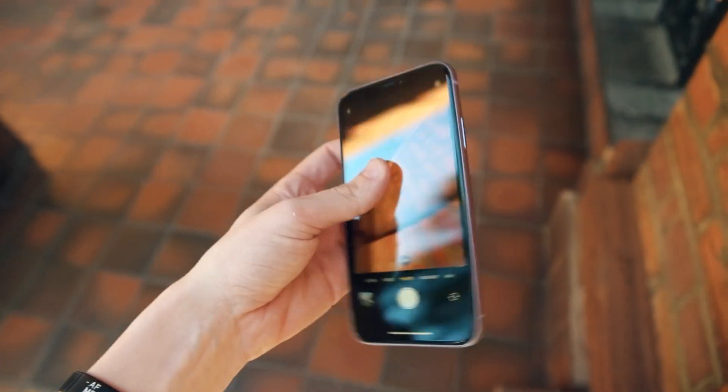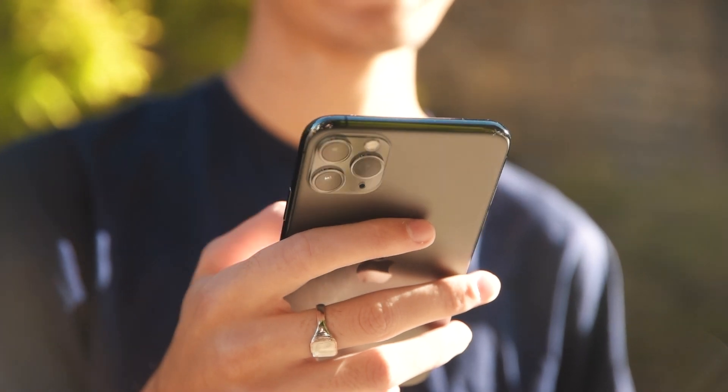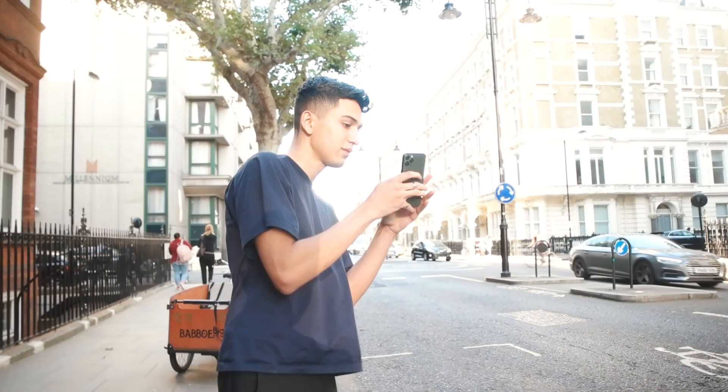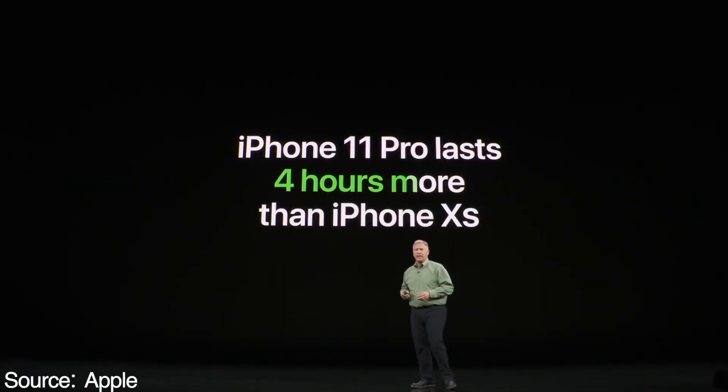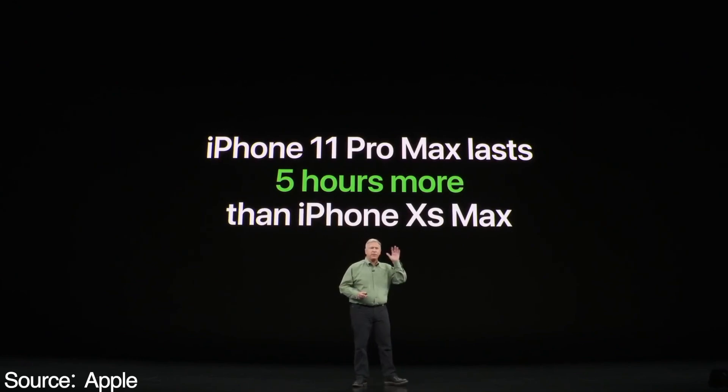The real difference in these new products comes from the improved battery life and the brand new camera systems. The iPhone 11 is supposed to get 17 hours of video playback, while the iPhone 11 Pro gets 18, and the 11 Pro Max gets a whopping 20 hours of video playback. These represent a 4-5 hour increase over the previous iPhones, which is the biggest jump in any iPhone ever.